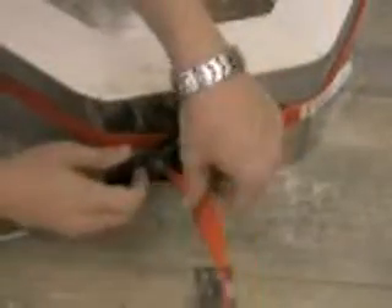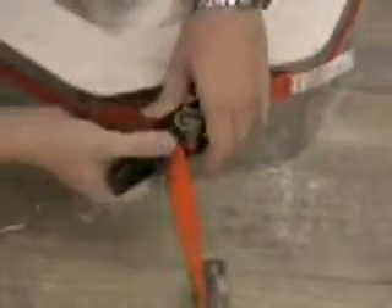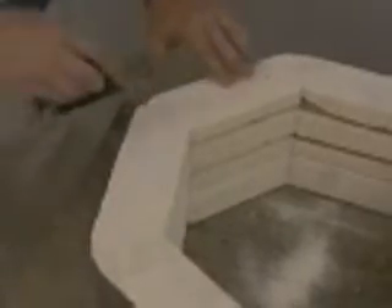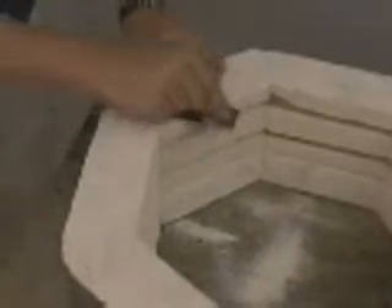Once the case tightener is removed, some sanding may be required on the height of the brick as it's replaced. To do this, just feel the edges between the two bricks and use the sanding block to remove the amount of brick needed to make it a smooth and even surface.